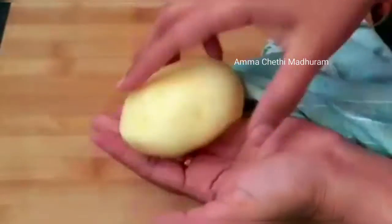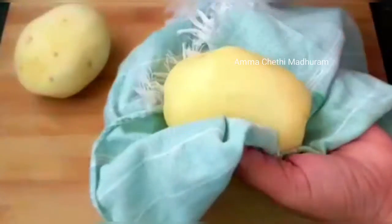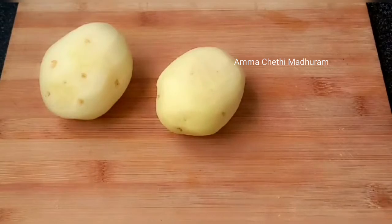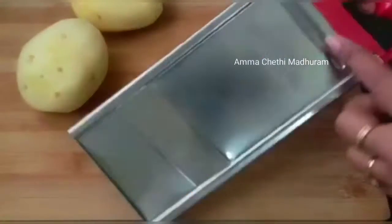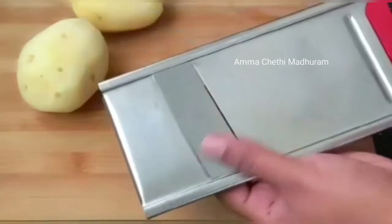Let's mix it in the cotton cloth and dry it out. Let's dry the salt water. I will use the slicer to cut. This slicer is easy to use — you can find it on Amazon.